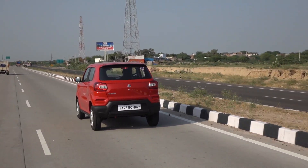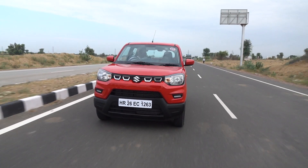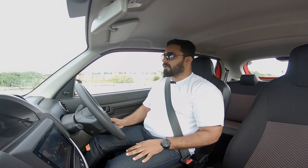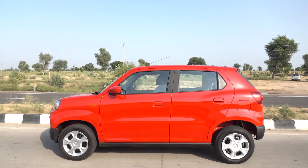With Maruti, we have very good experience on fuel efficiency — whatever they normally claim, we usually achieve it. The refinement level is good. The engine is refined, and when some engine noise does come in, it's a refined noise. Wind noise is minimal, but there's a bit of road noise coming in because there's no cladding inside the wheel arches.